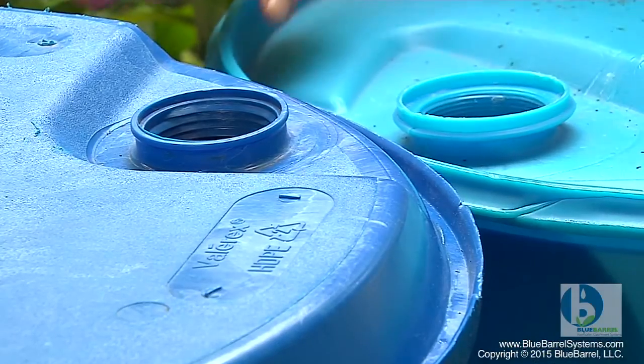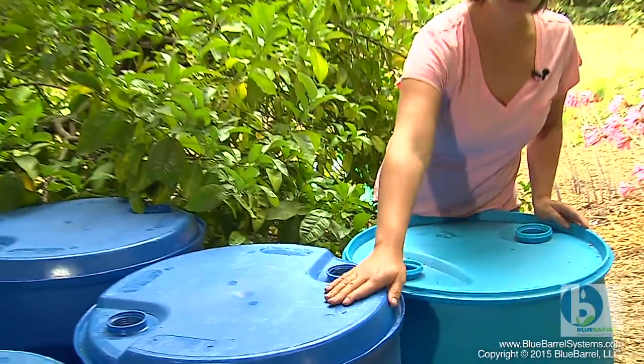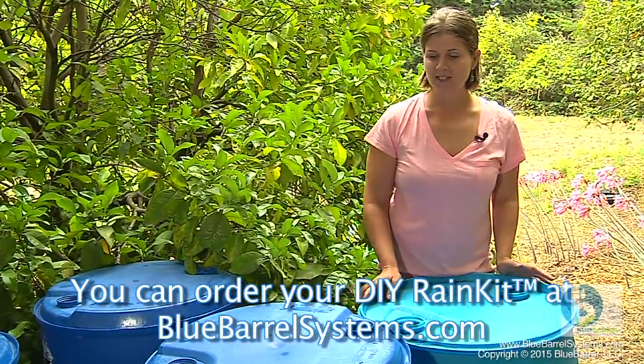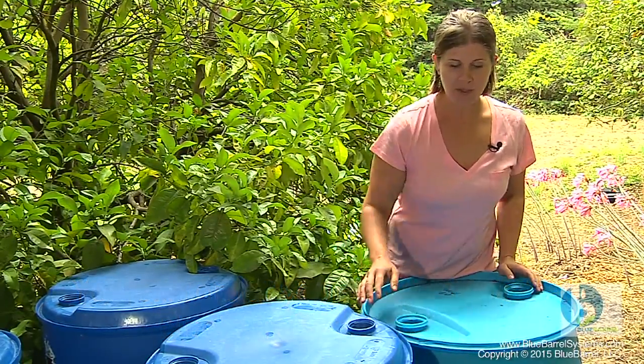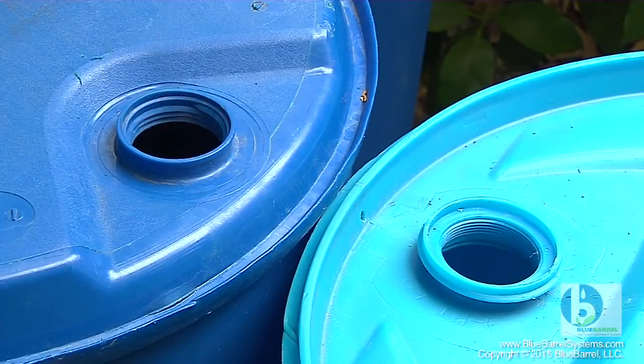Blue Barrels are manufactured by a number of companies worldwide, and they're not all quite the same. Barrels may look like this, or they may work more like this. Blue Barrel provides kits to serve both types of barrels. Today we'll be building with this type, but I'll also go over the slight differences that you need to be aware of if you're working with this type.